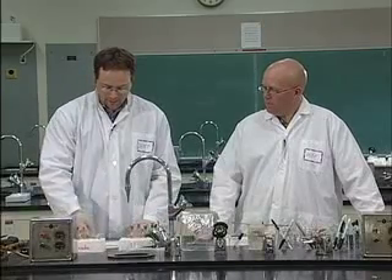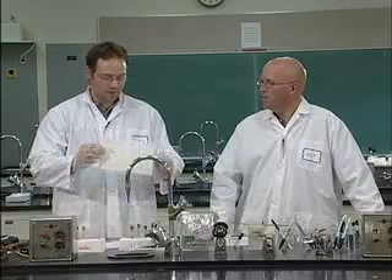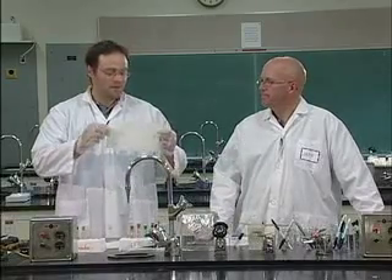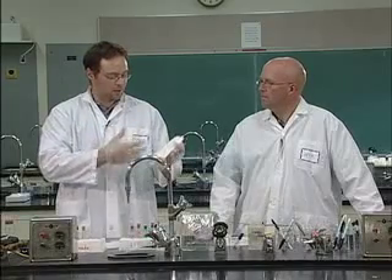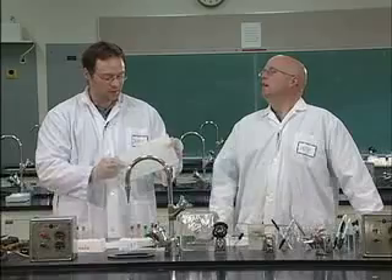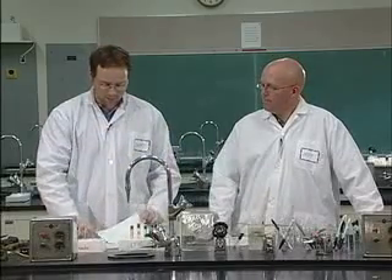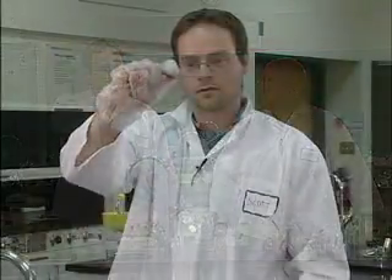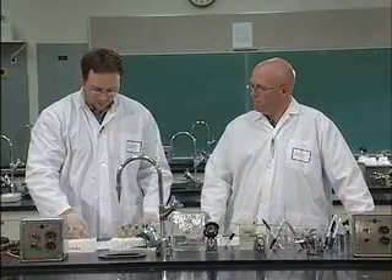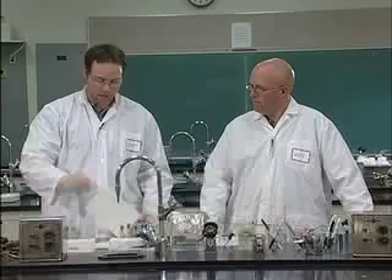So we put X's there. Now before we get to this stage — I know I'm handling it with gloves right now, but when you come to the lab you should never pick this up with your fingers. What happens is it takes the oils from your fingers and the oils will offset or move the colors that separate out. So you want to grab the forceps from the back of the room and carry your paper with those forceps at all times.